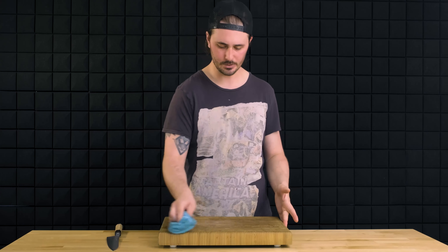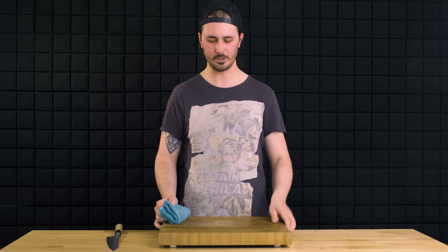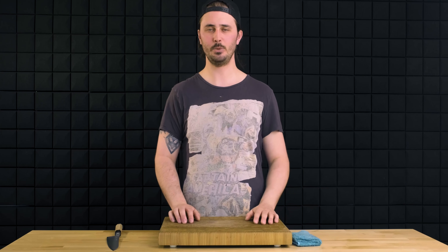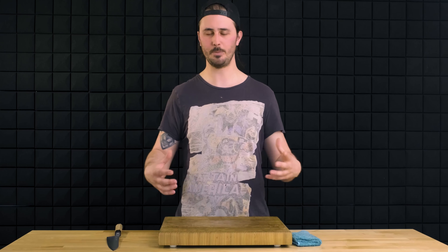The damp towel is also going to allow us to wipe our board down, keep it dry, clean, and free of debris. Lastly, we need some Tupperware or receptacles to put all of our vegetables in — new, processed, and waste.